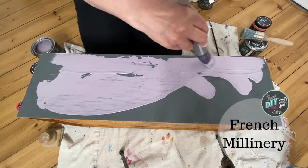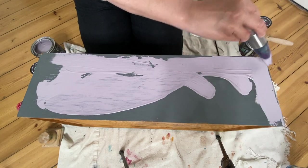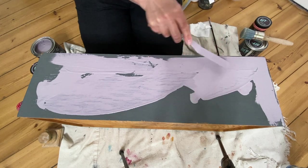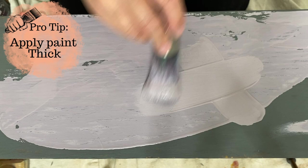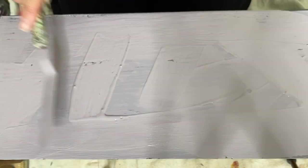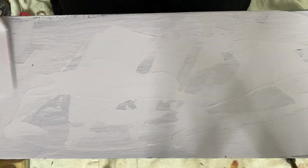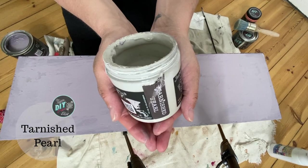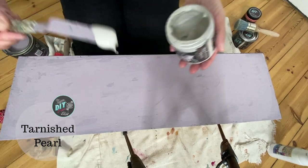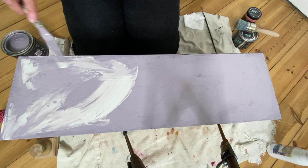Using DIY paint in the color French Millenary, I applied it rather thickly and then used my offset palette knife to smoosh the paint around, creating lots of texture and layers — I want that paint to be thick, and you'll see why in a minute. I did the same thing with thick paint and my palette knife with the Tarnished Pearl, making sure not to mix the two colors entirely.